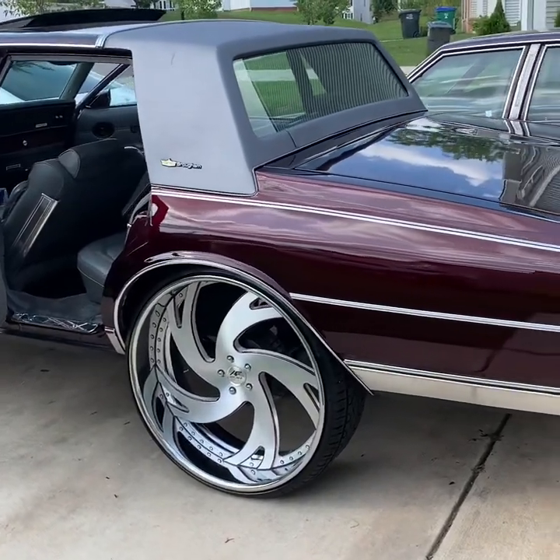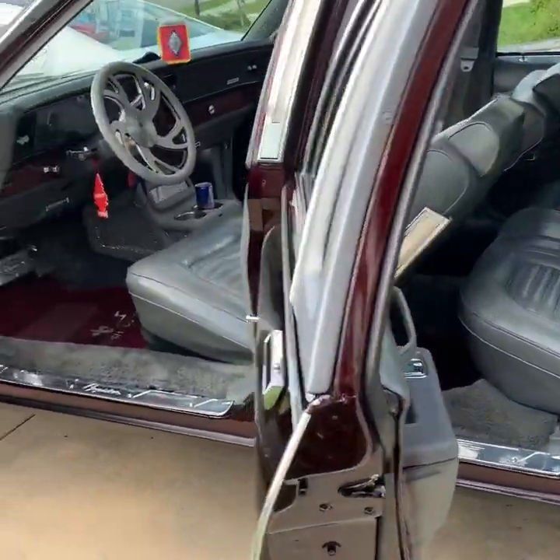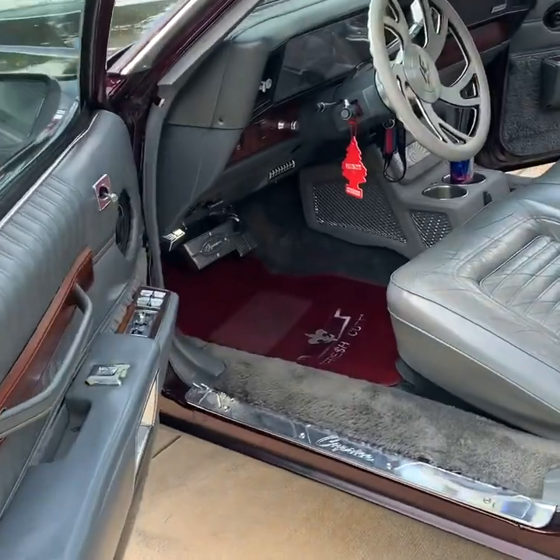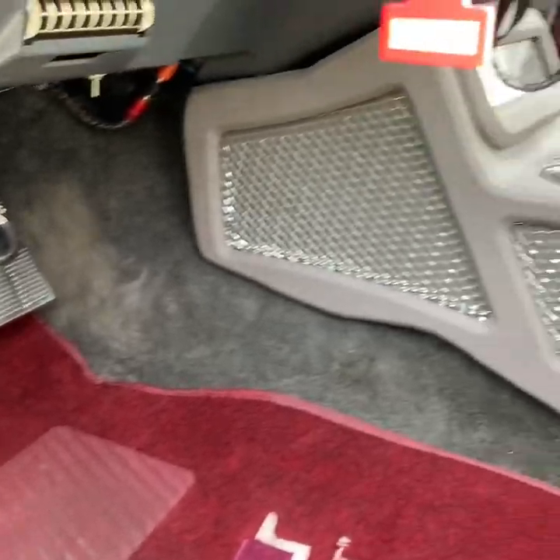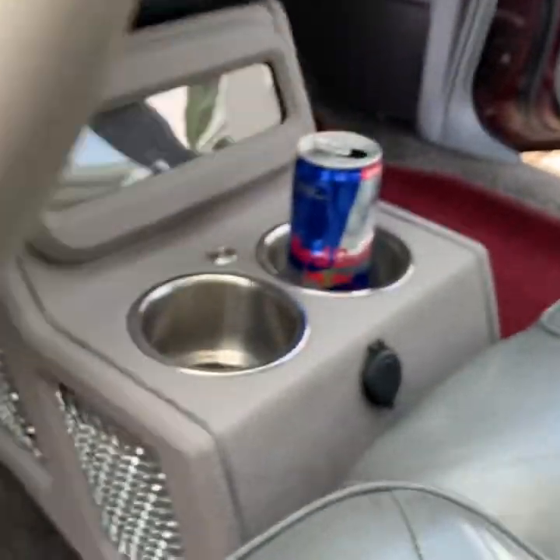Finally got the center console put in. I'll let y'all check it out, man. My dog, he did the damn thing. He did the damn thing. The day shot up, man. Lights up and everything. I'm going to show y'all that once the sun goes down.